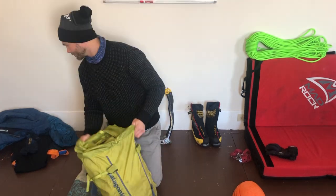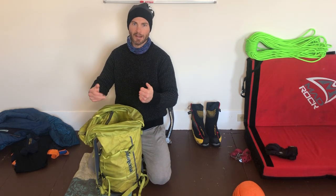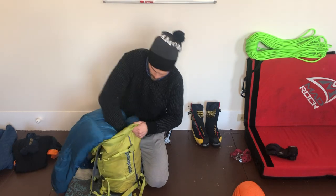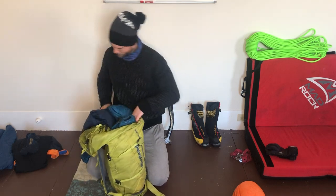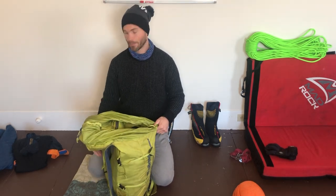Let's look at clothing. It's unlikely that I wear my big parka on the approach, but every now and again I do. Regardless, it's nice to have that thing super accessible, so I usually put that right at the top. You can use the softness of this jacket to fill any of the extra holes and open areas within the backpack — you save room and it's gonna feel better on your back anyways.